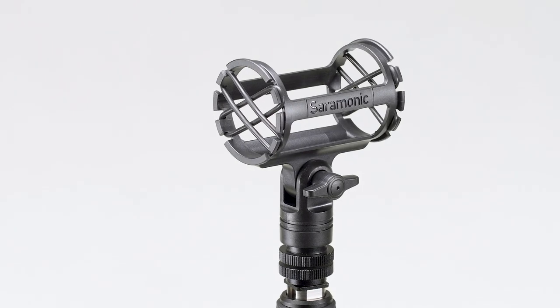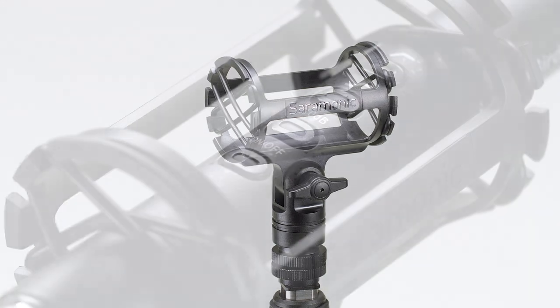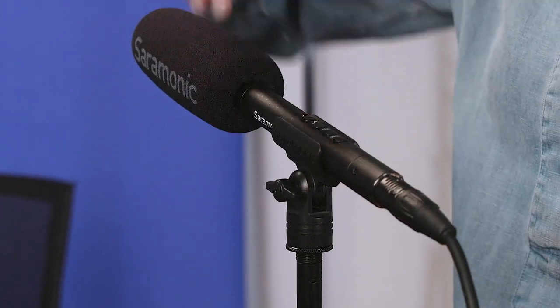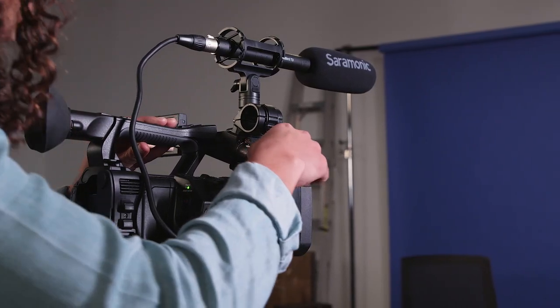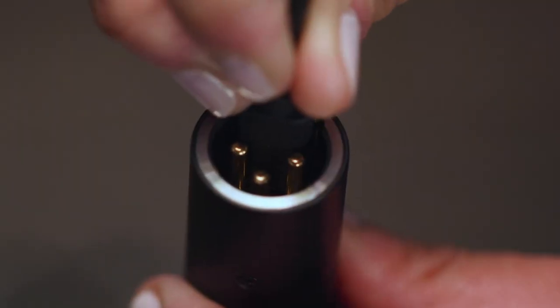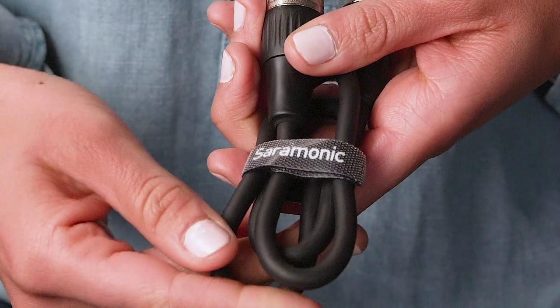In the box you get a SR-SMC2 Premium Adjustable Shock Mount for cameras and boom poles, eliminating any unwanted vibrations or handling noise. A SR-SMC1 stand adapter for stationary stands. A foam windscreen to diffuse air noise when indoors and for gentle breezes outside. A two-foot XLR cable — an ideal length for mounting to a camera. A protective mic storage pouch. A rugged hardshell travel case. A USB charging cable. And a reusable cable strap to keep your cables tidy.